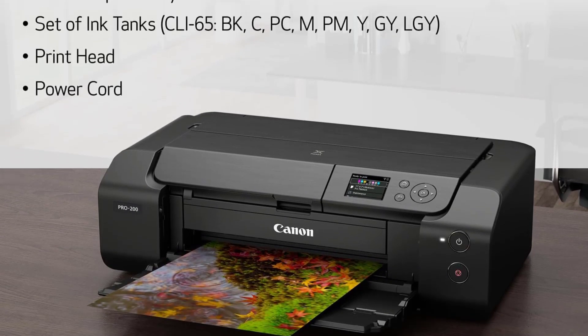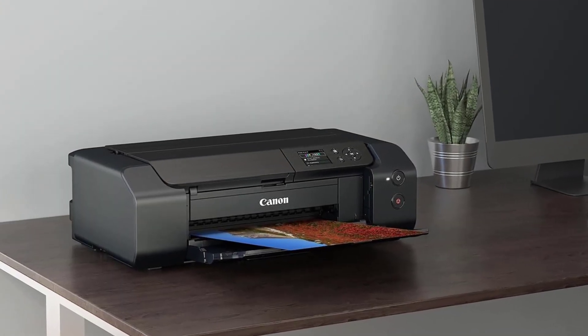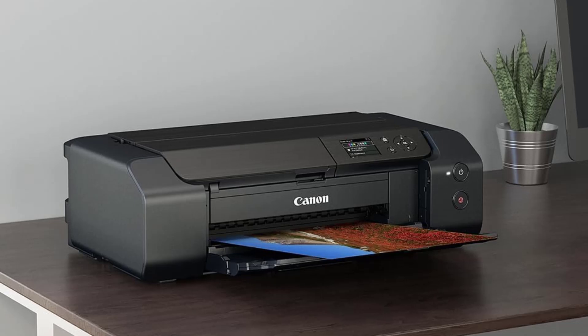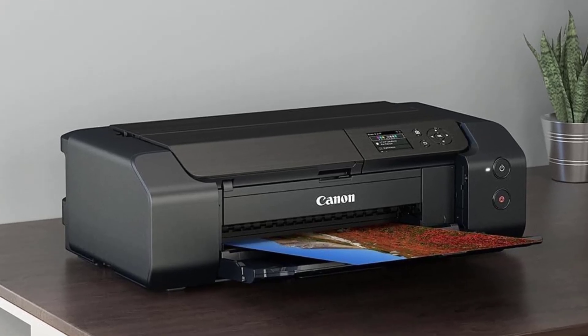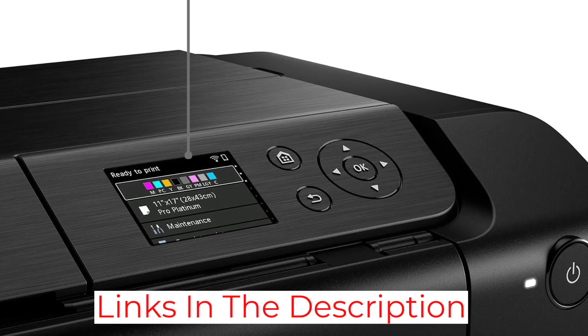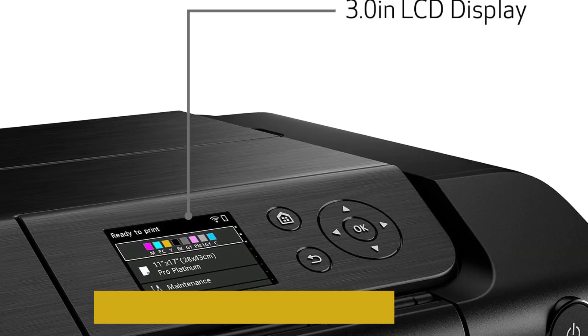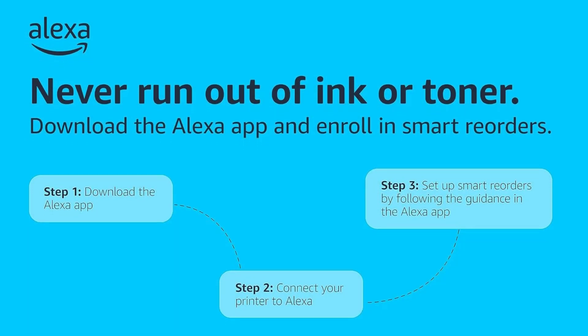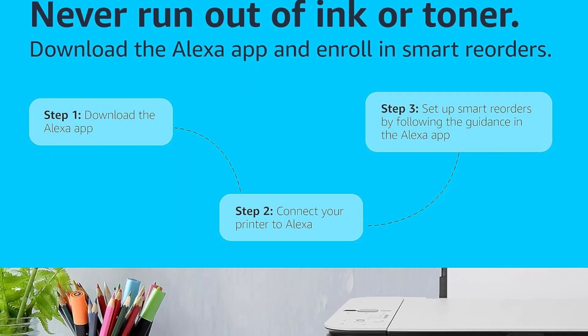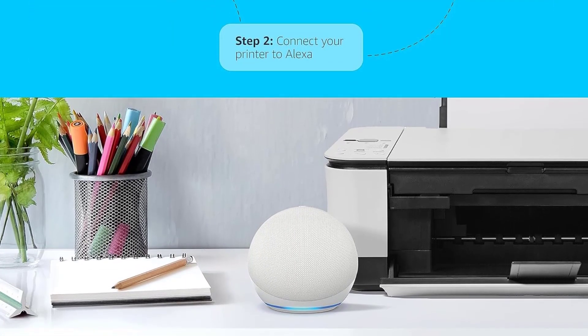In addition to its impressive printing capabilities, the PIXMA PRO 200 is also highly versatile, compatible with a wide range of media types and sizes. Whether you're printing borderless up to 13 inches by 19 inches or custom sizes up to 13 inches by 39 inches, this printer has you covered. Its built-in 3-inch LCD display allows you to check ink levels at a glance and perform printer maintenance with ease, ensuring excellent results with minimal hassle.